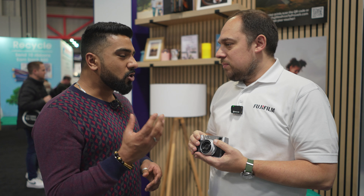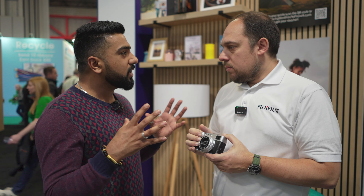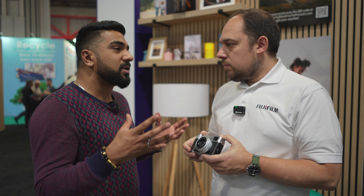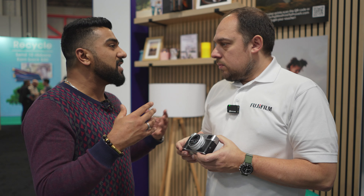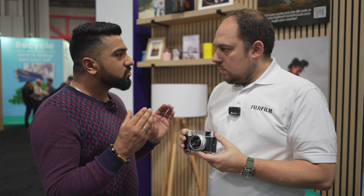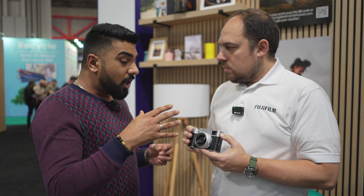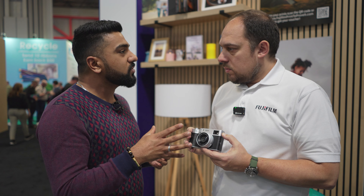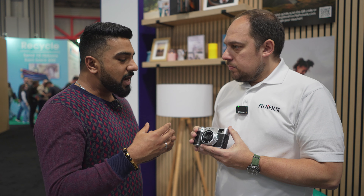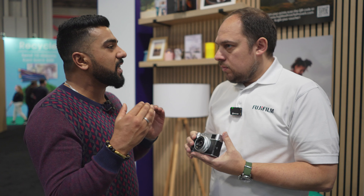With compact cameras over the last five or six years, the whole market took a massive dive — it essentially became non-existent. Smartphones took over in many areas. However, Fujifilm has weathered the storm quite a lot, especially with the X100 series. A lot of people would say — and I'd like your thoughts — that it's the design of the camera itself, the retro look and feel. It's a beautiful camera. How much do you think the aesthetics play into the demand?